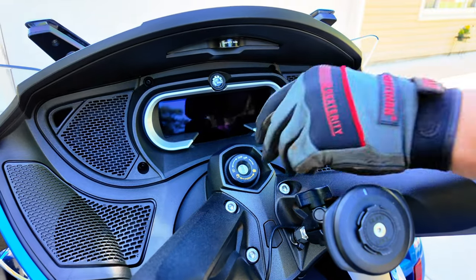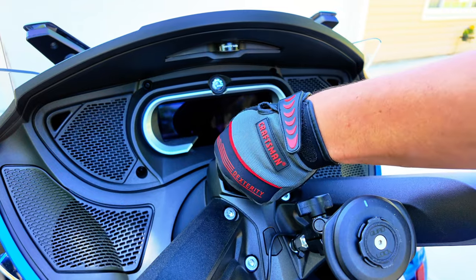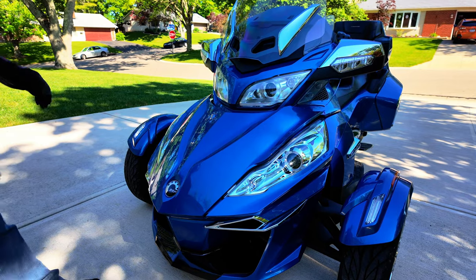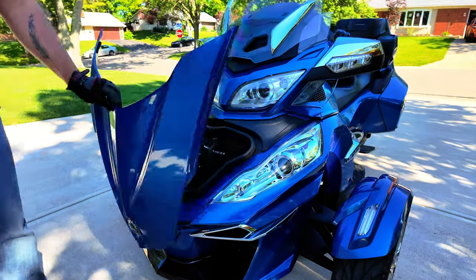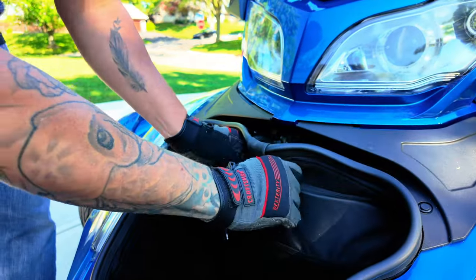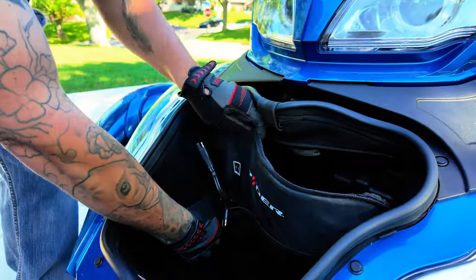Changing your battery is an easy process using tools provided in the back of your trunk. To open your trunk, you want to push the key in, push down, and turn to the left, at which you should hear a pop of your front trunk. Now you will see that the front trunk is unlocked — just gently open it to reveal the front trunk area where you will unzip both sides all the way around down to the bottom.